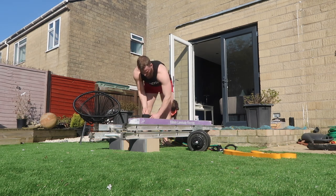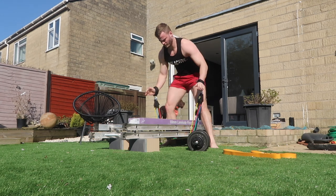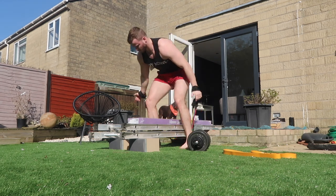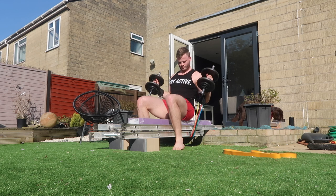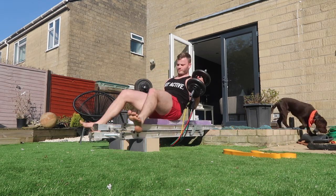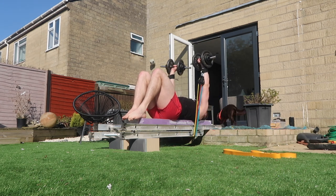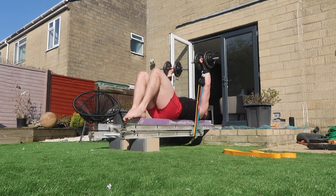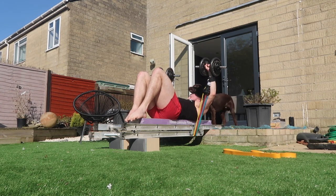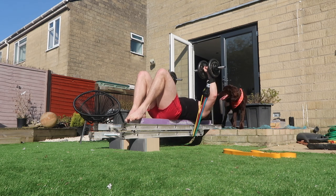Welcome to the home video series. In today's video we have push, and this is something I want a lot of people to know: you can do a very very good home workout with just resistance bands. You don't need a ton of dumbbells or barbells. As you can see in this video, my bench is literally made up of a ladder, two speakers, and some laminate flooring going across my patio slabs.